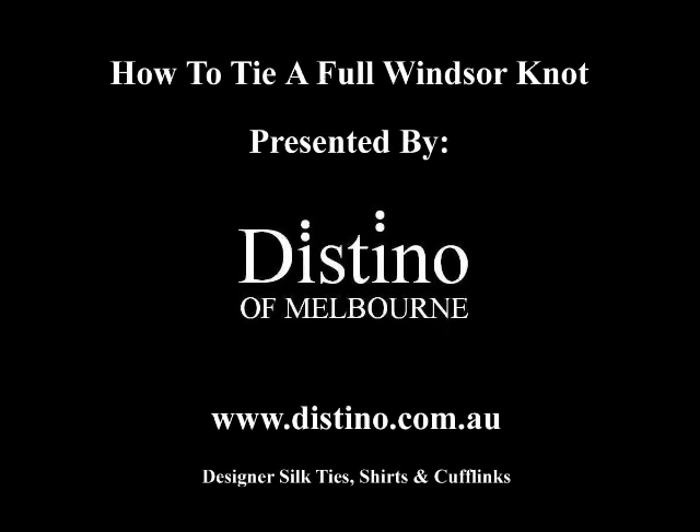If you'd like to see more instructional videos on how to tie other knots, please feel free to visit us at www.destino.com.au. You can also visit us to purchase our great range of designer silk ties, French cuff shirts, or cufflinks. Thank you very much.